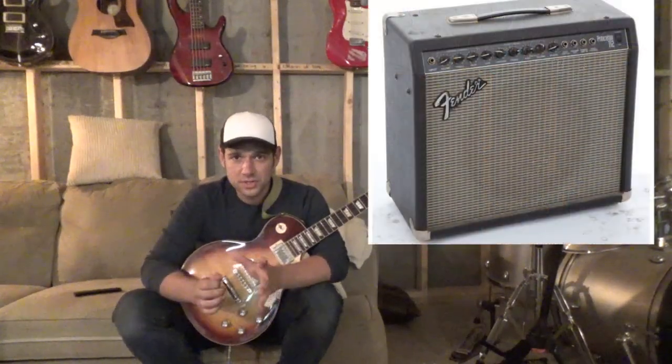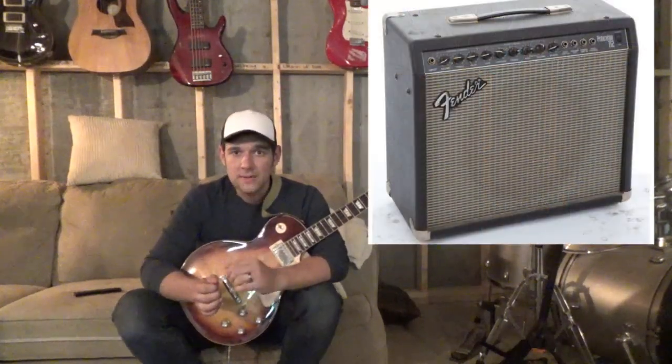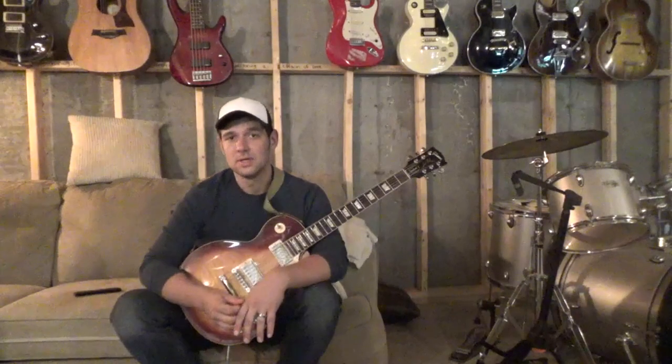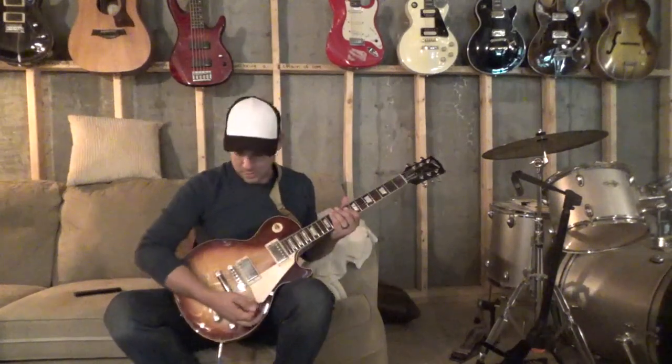A gain channel on a Princeton 112 Fender solid-state amp — that gain was really the only window I had into what compressed tone is. So let's talk a little bit about compressed tone.